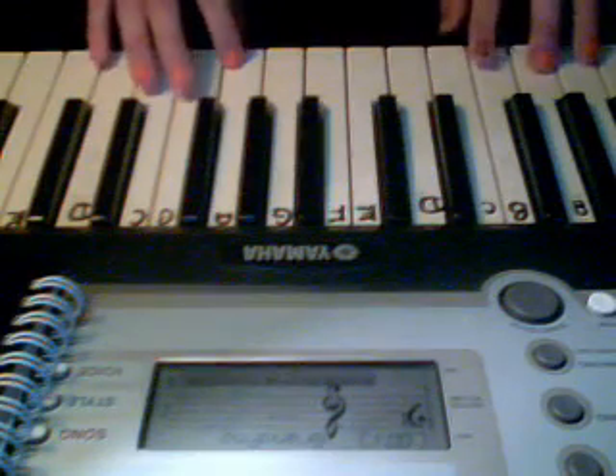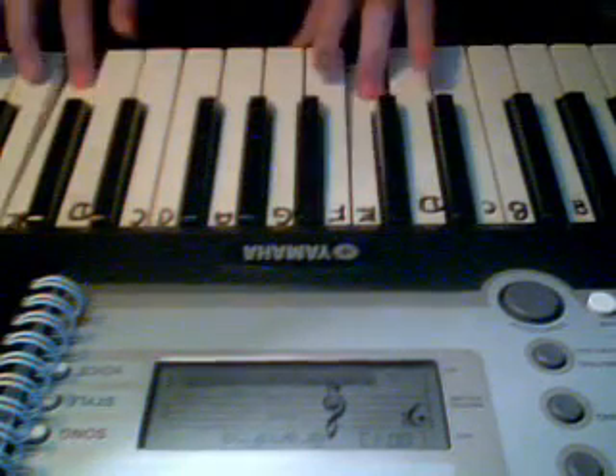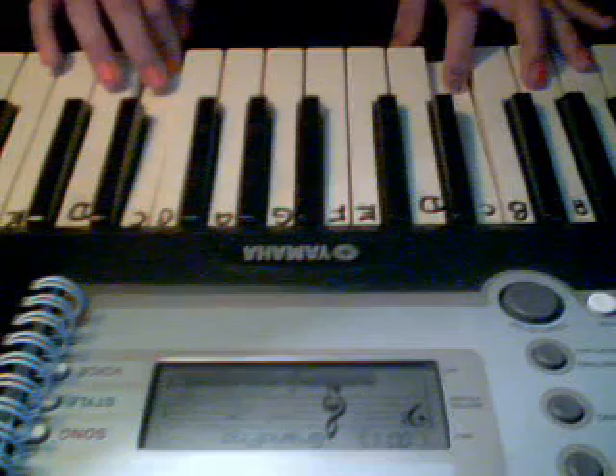So, you're going to need to play that two other times in order to finish that verse. It's going to sound like this. At the end, you're going to have what I just played.